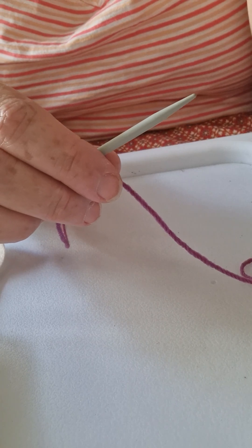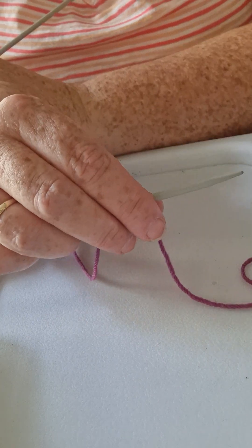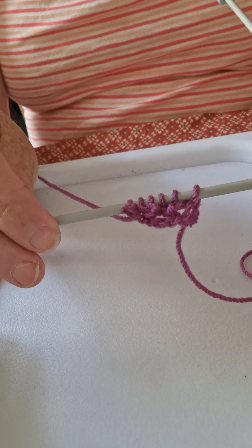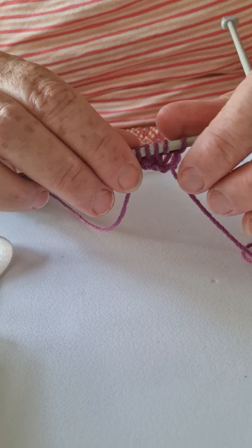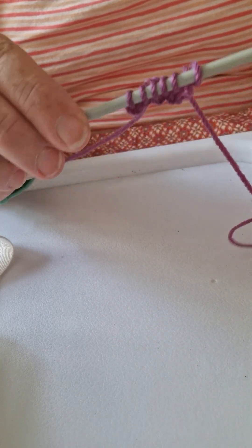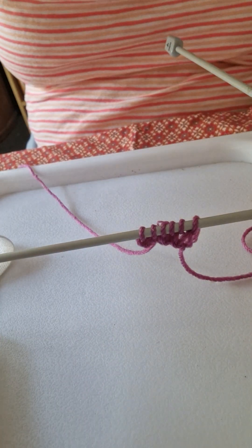I'm now going to continue with those two rows where you knit through the front of the loop then the back of the loop to do your increases, and then just knit one row. That's basically the start. I'll see you at the next section where we are going to do our buttonhole. Hope all that makes sense — you might have to slow it down a little bit, but that is how you do it. Okay, bye for now!